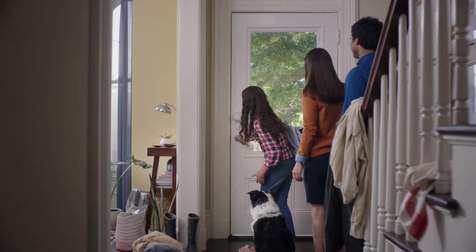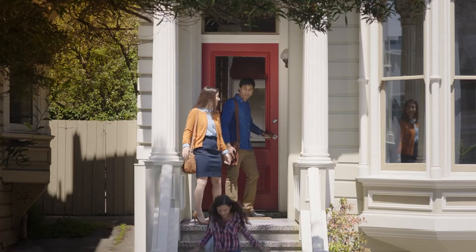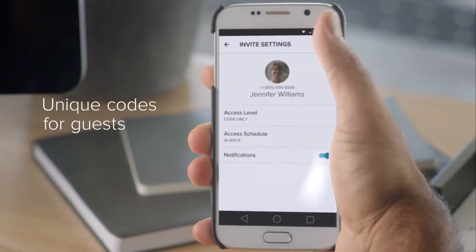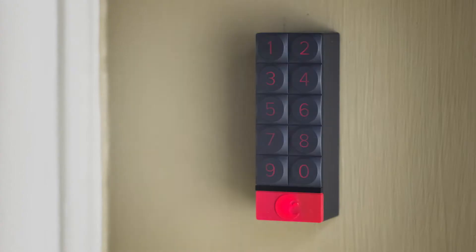With the August Smart Keypad and August Smart Lock, you can leave the keys behind and lock your August Smart Lock with just one touch. Create unique entry codes for guests to lock and unlock your August Smart Lock without a traditional key or smartphone.